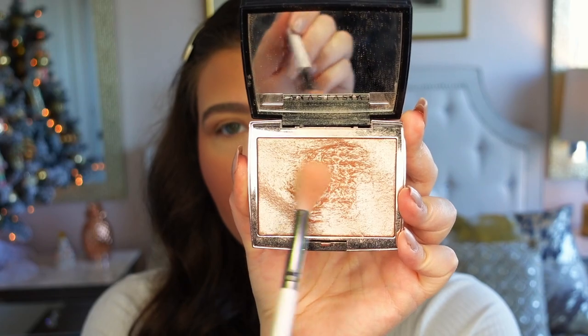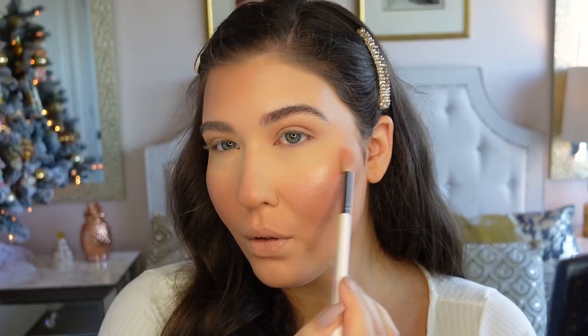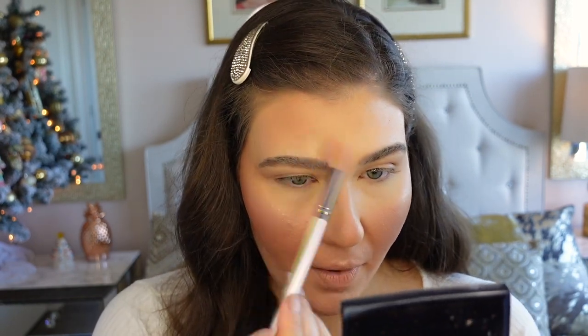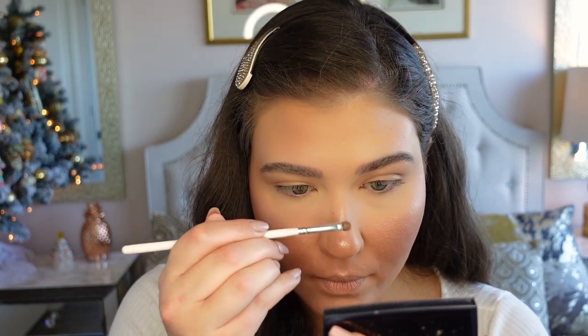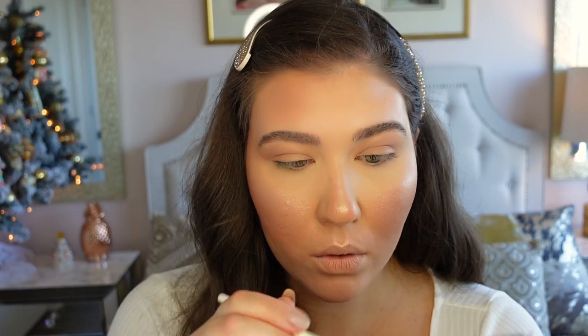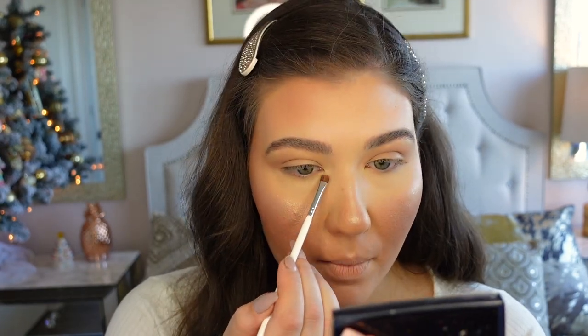Now I'm going to highlight with the Anastasia Beverly Hills Amorizia Highlighter, using a ColourPop F33 brush. I like to highlight the cupid's bow, a little on my chin, above my brows, and I'll finish highlighting my nose where I placed the concealer. I'm also going to place some highlighter on the inner corner.